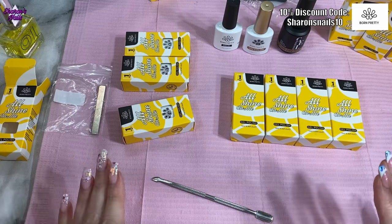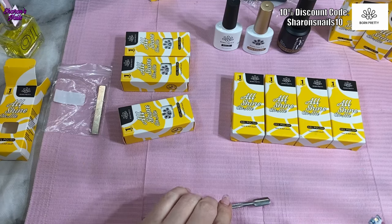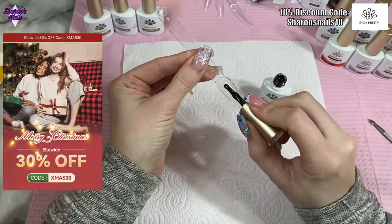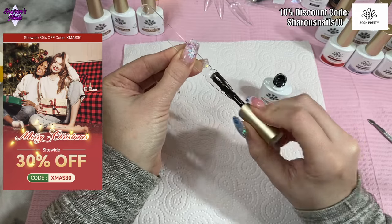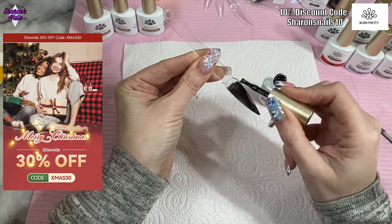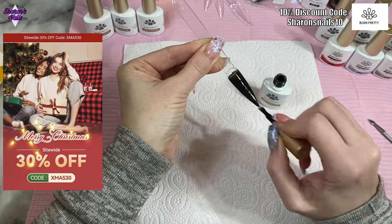I'm going to get everything out, get the swatch sticks out, and give everything a quick swatch so you can see what it looks like. We'll start with the black. My discount code for 10% off is on the screen, but if you want 30% off you can use code XMAS30 on the Born Pretty website as part of their Christmas sale.